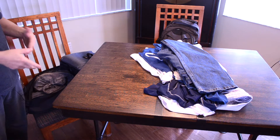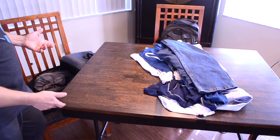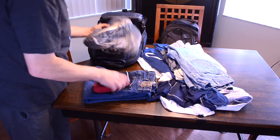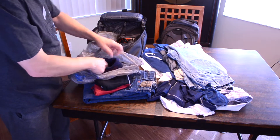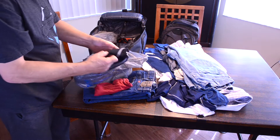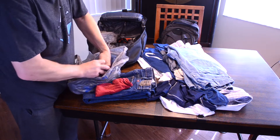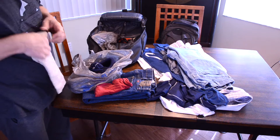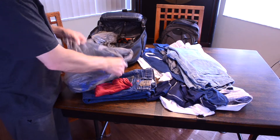First we're going to fold and see if we can fit all of this in here and see how much room we have left, and then we'll take it all back out and roll it. One other tip: put your underwear and your socks in your shoes. There's a lot of empty space right there. This isn't part of the comparison — this is a little hack for you. Throw your underwear in there, take your socks, and throw them in there. There, you just saved some space.